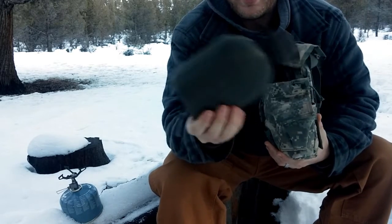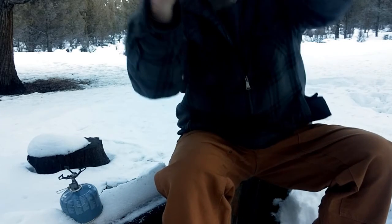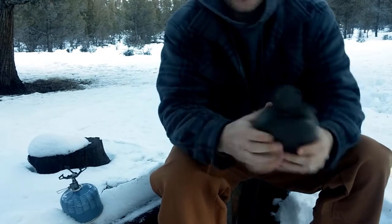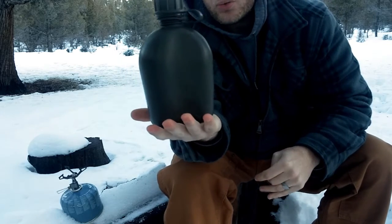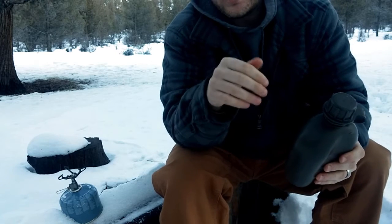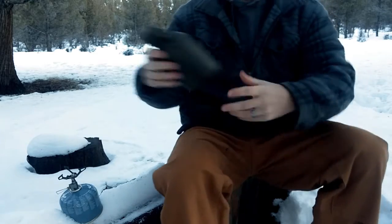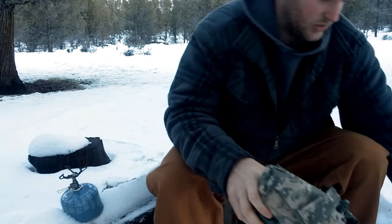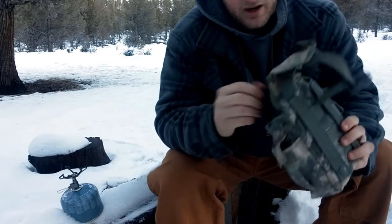This is the canteen I use — it's just a GI spec canteen. It's not my favorite because if you squeeze on it, water comes out — I can't get that any tighter. Now if it's in an upright position it's really not that big of a deal because it doesn't leak. But if it's sitting out in the sun, getting really hot, and it expands while it's completely full, you get a little bit of leakage. It's not enough to make me stop using it, but I do have plans on getting the Nalgene one in the future to see if that one's any better.